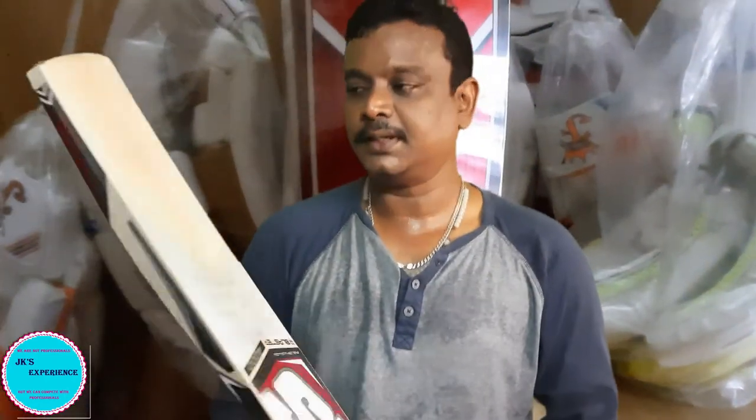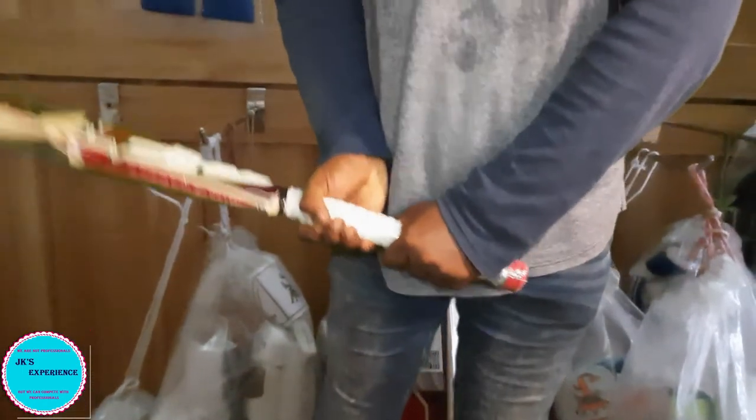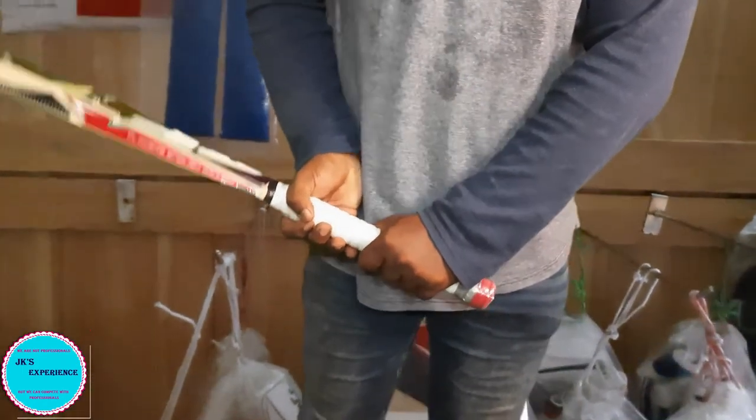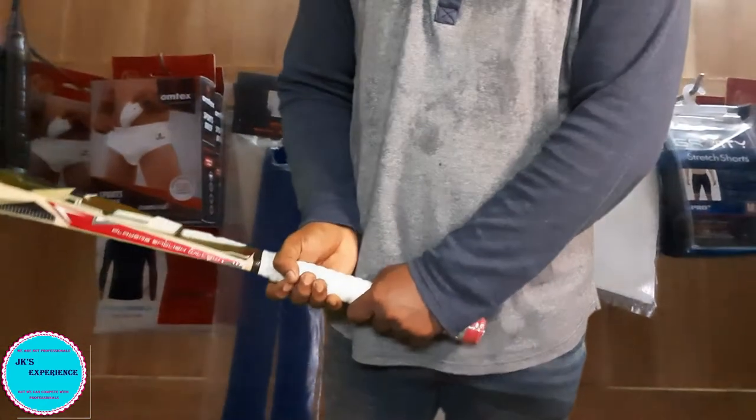This is a big one. You can use the bat to put it in a bowl, so please use the bat to knock. If you have the bat, balance it. This bat is good. It's well balanced, it's good. It's a good one - 1150 grams.